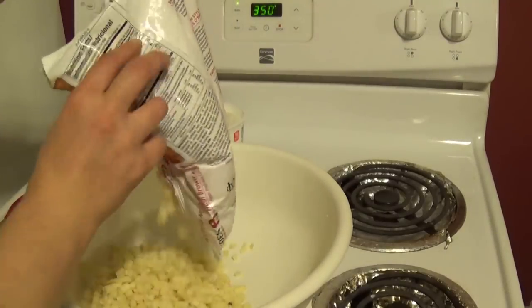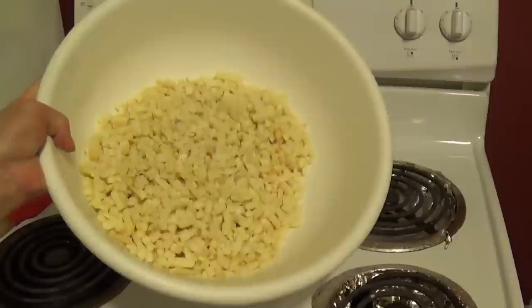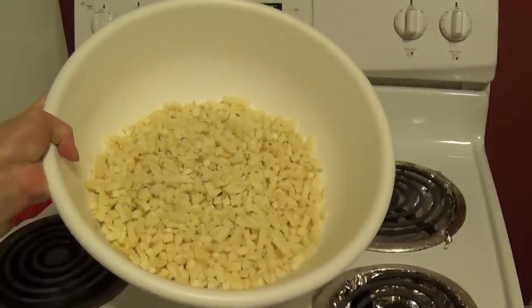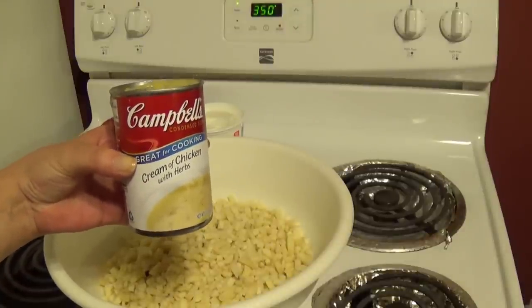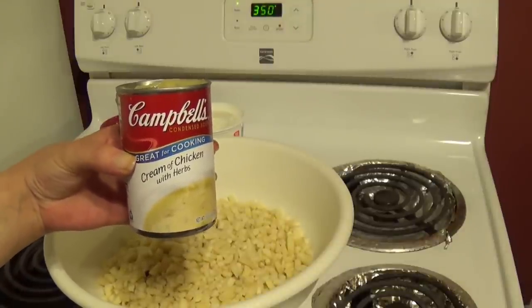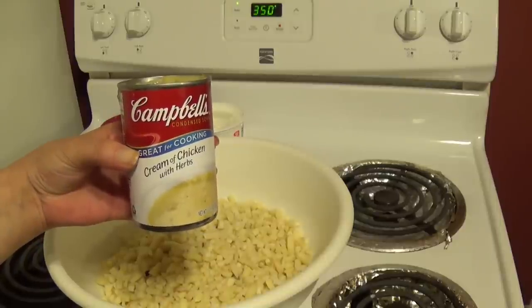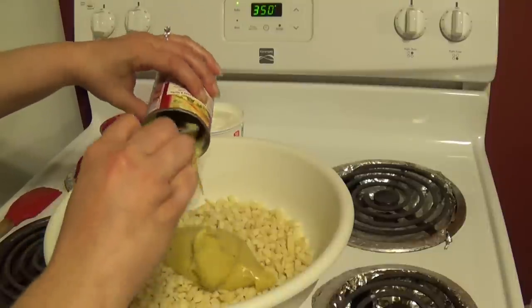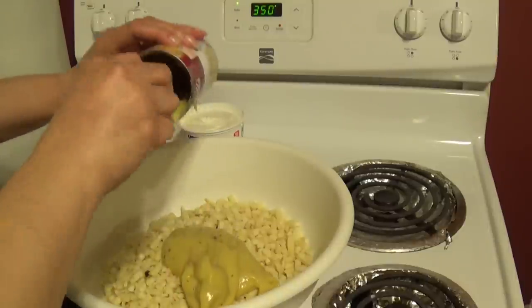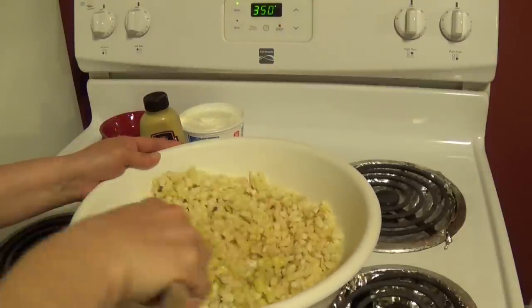Just get a big bowl and dump all of your potatoes in. As you can see, these are a little bit bigger than the Ore-Ida ones. The next thing to do is grab a can of cream of chicken soup. This one is creamy chicken with herbs — the first time I've used this. I usually use plain cream of chicken, but it worked really well. You could also use a cheddar cheese soup or anything like that.